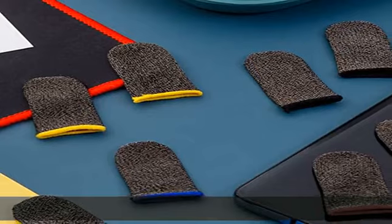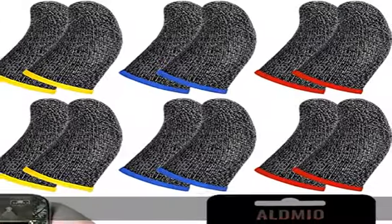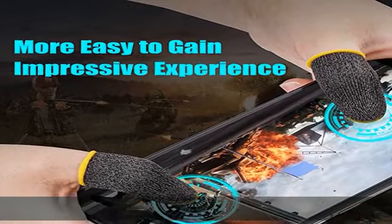High-density conductive silver fiber ensures your every touch is accurate and effective. Designed for professional mobile game players, these finger covers can also be applied for general mobile phone use. Check the description to get this product today at the best price.